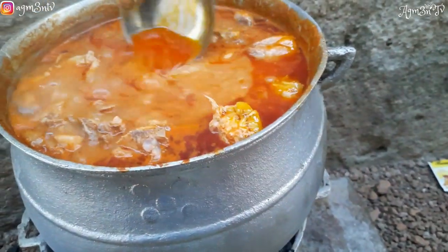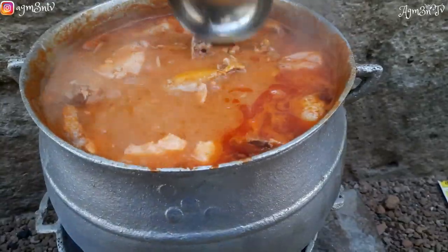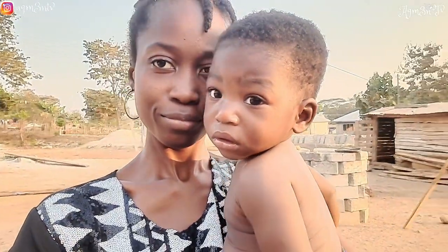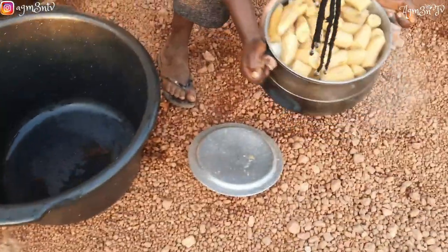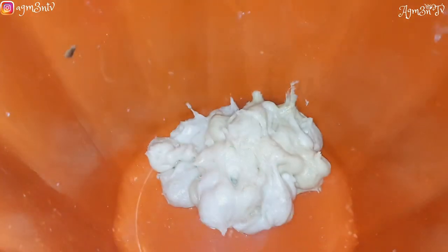I had a call on Christmas day after church to come and consume fufu with my Christian buddy, so I decided to go. Fortunately, when I went they had not started cooking yet, and I had the opportunity to film. Come along with me as I take you through our Christmas fufu.